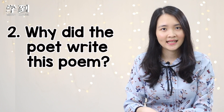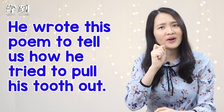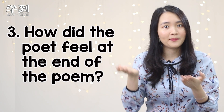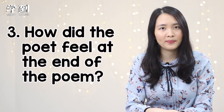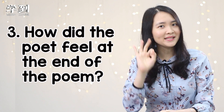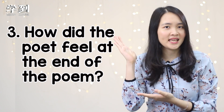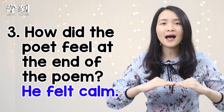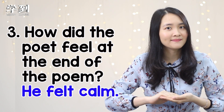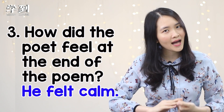The answer is: he wrote this poem to tell us how he tried to pull his tooth out. Question number three: how did the poet feel at the end of the poem? Was he angry or nervous? Three seconds to think. The answer is: he felt calm at the end. Remember — he stopped and left it alone, then his tooth came out on its very own. So the poet felt calm.